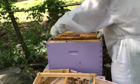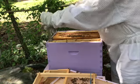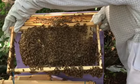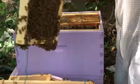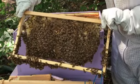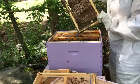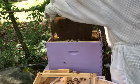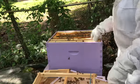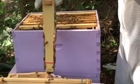Now these two next frames were empty a couple weeks ago — check this out — almost completely filled top to bottom. You can see those bees wiggling on the side. This is the last frame, frame number ten, and again this was empty last week, and here we see that they're building.